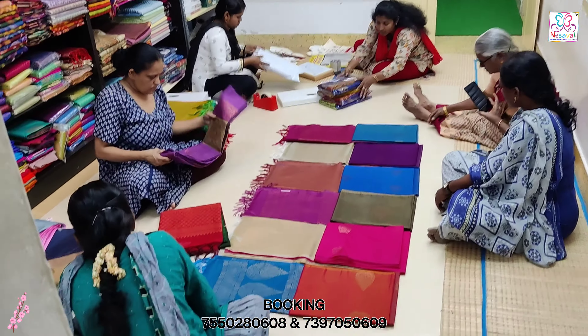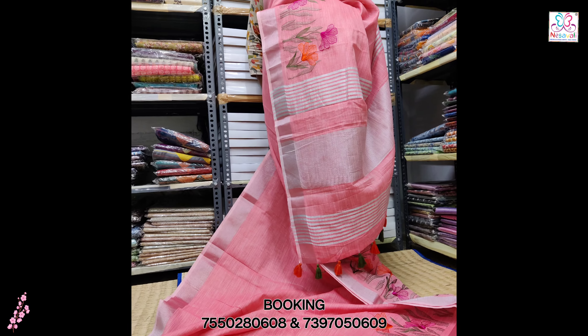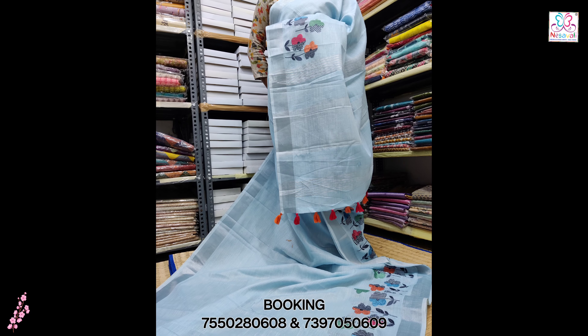Hello everyone, this is your name. Let's talk about linen mix. This is the turning design.